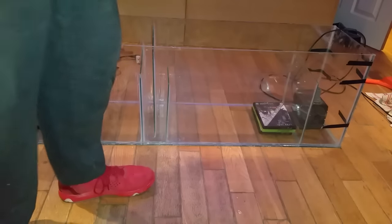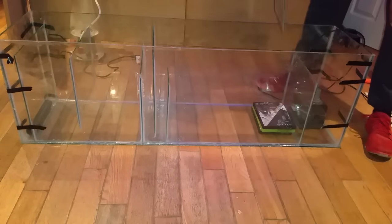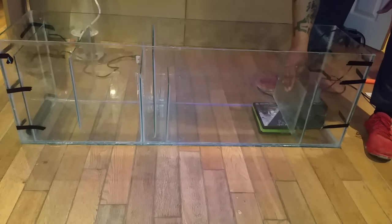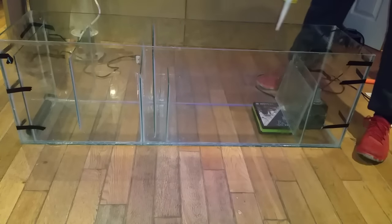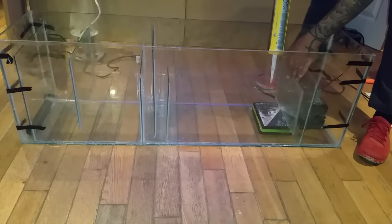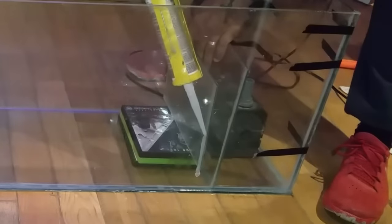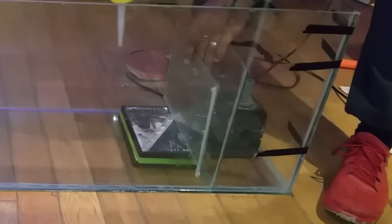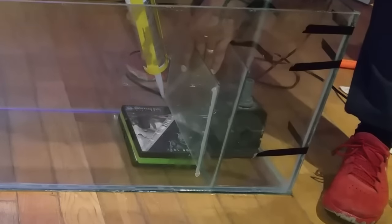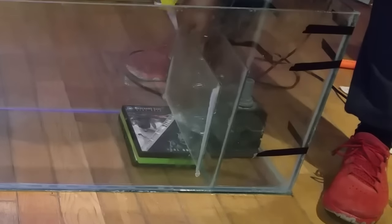I'm using DVD cases again to set the height of the baffle. This baffle I don't want sitting on the base of the tank — I want it raised up a bit higher, because this is the one that stops water going over the top. Put the glass on the DVD cases; if you want it higher, use another DVD case. Once it's in position, just hold it and run some silicone up the side of the glass — same as when building the tank — up the front and the back. Then take your finger and run it up the edge to create a nice smooth finish.